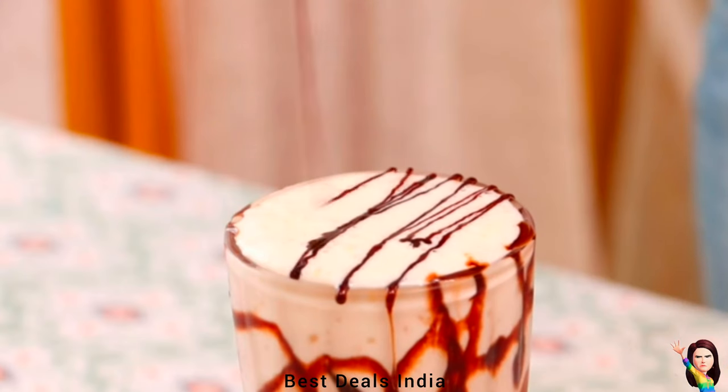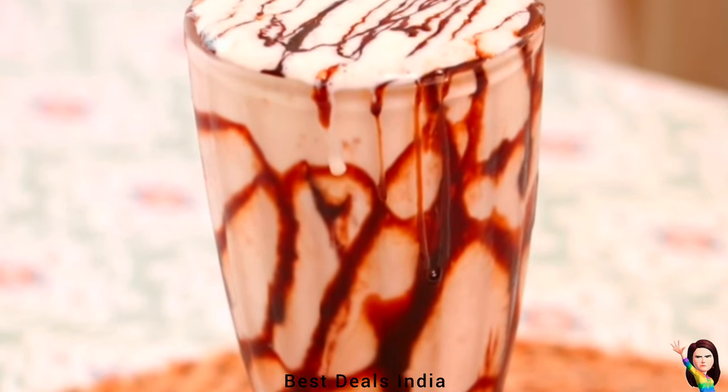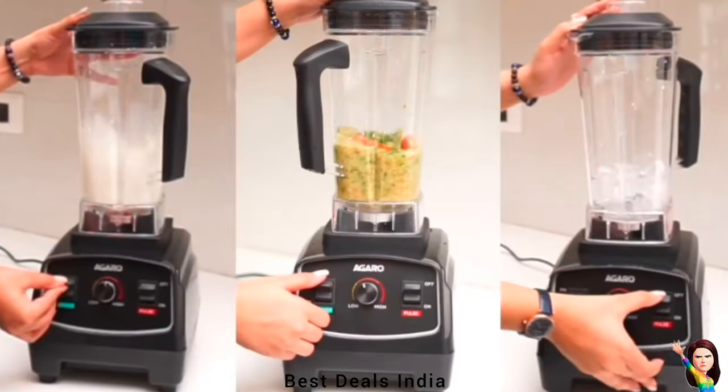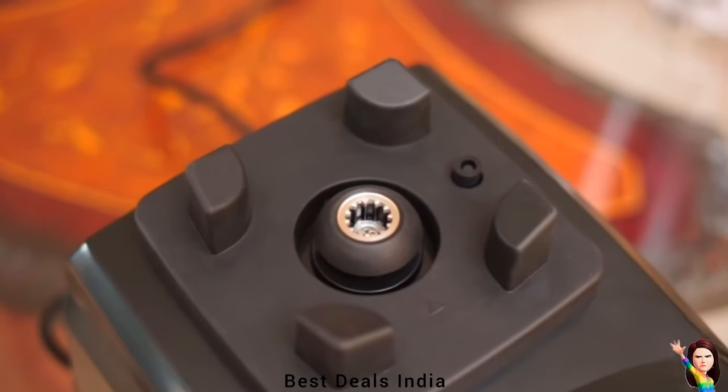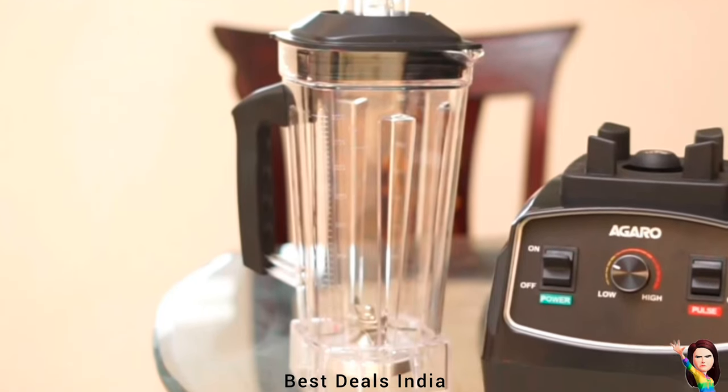The blender for shakes and smoothies spins at high speed during operation, blending food and smashing ice. It is equipped with variable speeds and timer programs that allow you to refine every texture with culinary precision, from the smoothest purees to the heartiest soups.